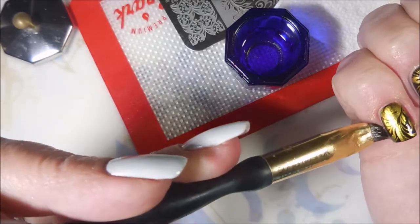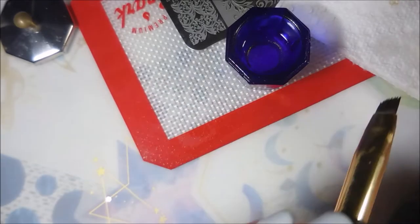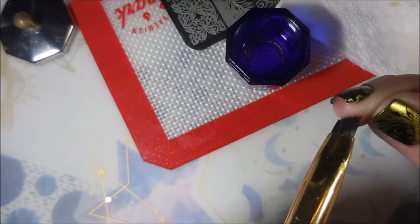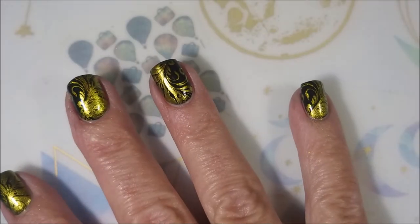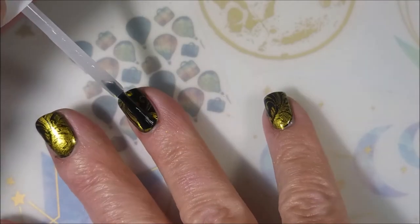I'm already loving this manicure. I always get stuff up under my nail that looks like that. I'm going to top it with a Pro-FX Quick-Dry Top Coat again and seal this in and let it dry.